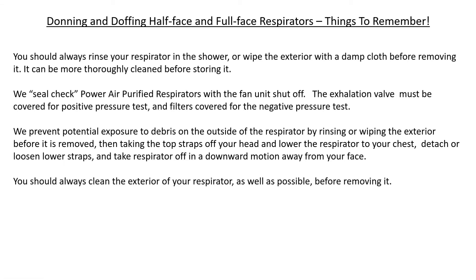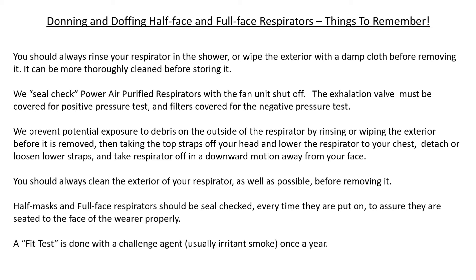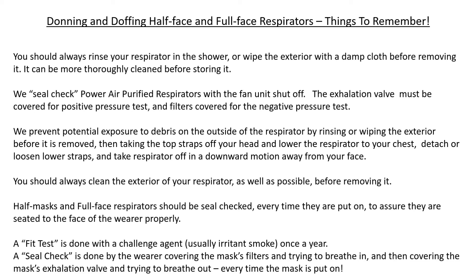Always clean the exterior of your respirator as well as possible before removing it. Half-masks and full-face respirators should be seal checked every time they're put on to ensure they are seated to the wearer's face properly. A fit test is done with a challenge agent — usually irritant smoke — once a year. A seal check is done by the wearer covering the mask's filters and trying to breathe in, then covering the mask's exhalation valve and trying to breathe out, every time the mask is put on.